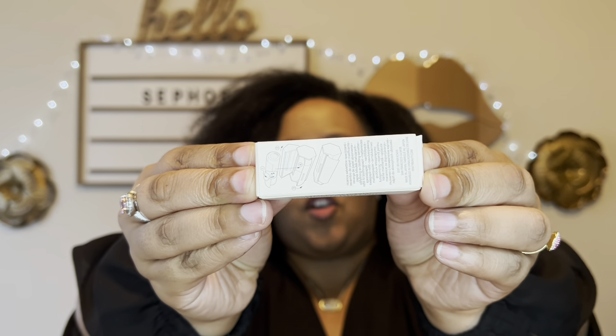I also restocked on my Fenty Beauty Invisimatte Blotting Powder and blotting paper refill. I have the little container at my work desk, so I hope I remember to bring this. When I wear makeup, I notice my skin gets oilier — I think because of the hair products I use — so I needed more of these.